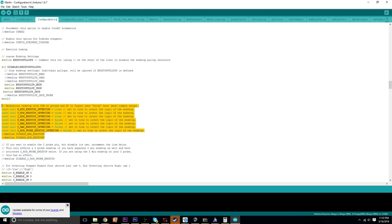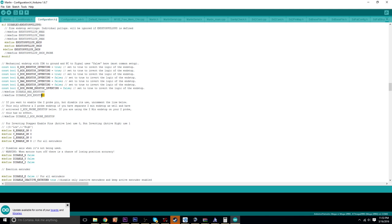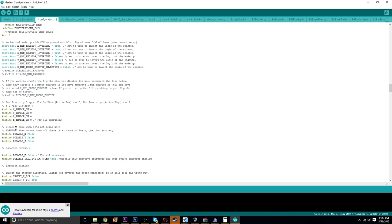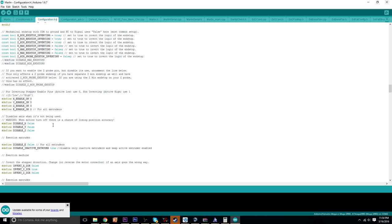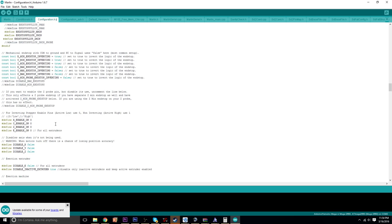If anyone knows what that setting does exactly, please comment down below so I can give you guys correct information. I am no expert with this stuff. I'm really passionate about 3D printing but I'm still relatively new to it. I've done enough digging to know quite a lot more than a beginner, but I don't know that everything I'm saying is 100% accurate — so I'm doing my best for you guys.